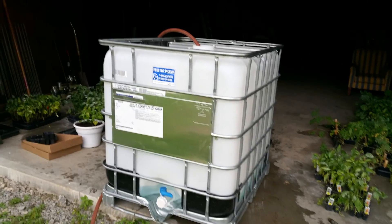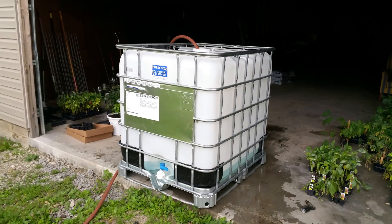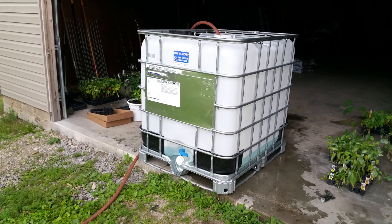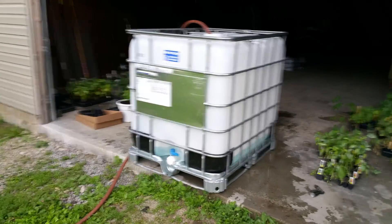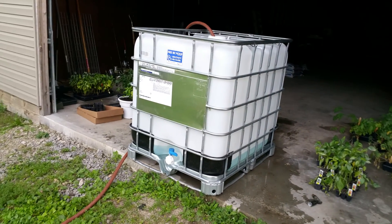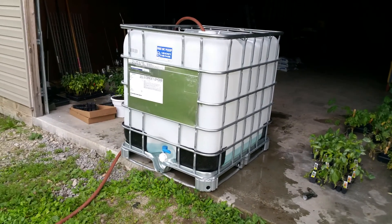So with a good one-inch rain, I need about four of these 275-gallon totes — that'll give me about 1,100 gallons. Two of them is 550 gallons, so four will give me 1,100 gallons even and I'd be pretty much good to go. I'm going to put four of them up; I may end up putting five, but right now I'm washing this one out.